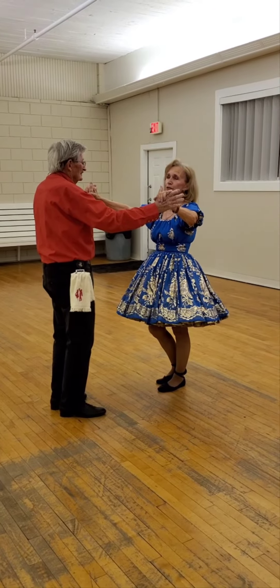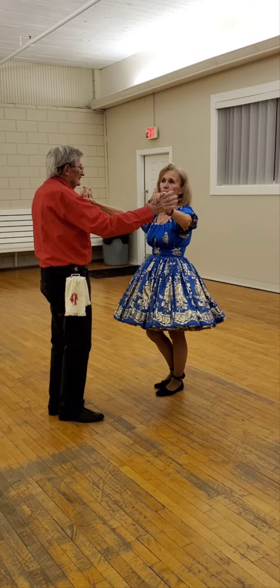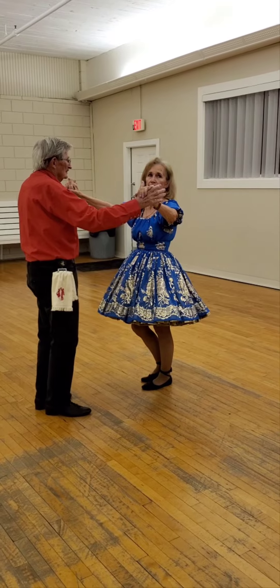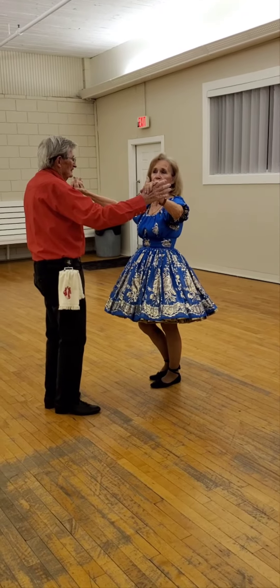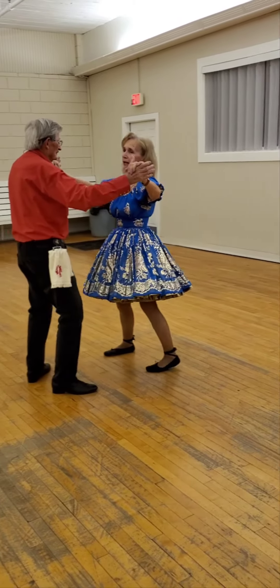Our lead foot is free if we do a shoulder-to-shoulder twice. We're going to step diagonally — man forward, lady behind. Behind, recover, sign. Looks like this: forward, recover, sign.